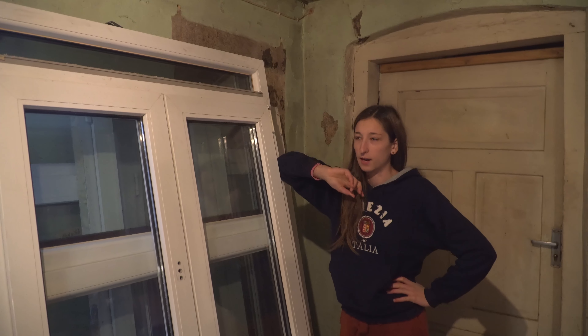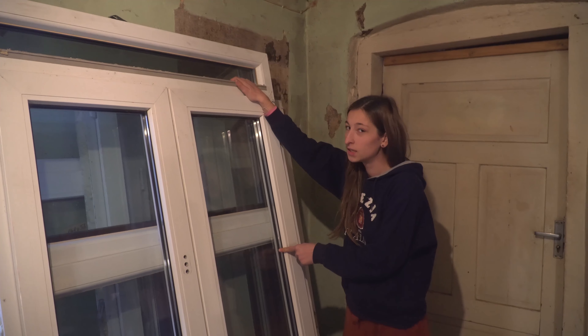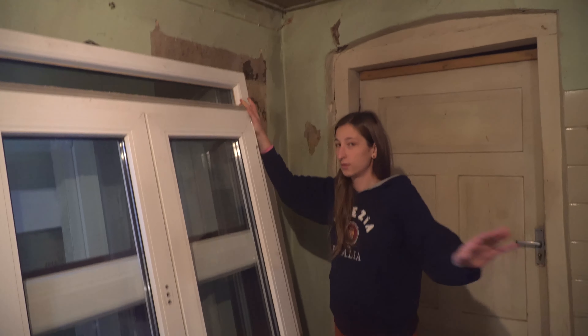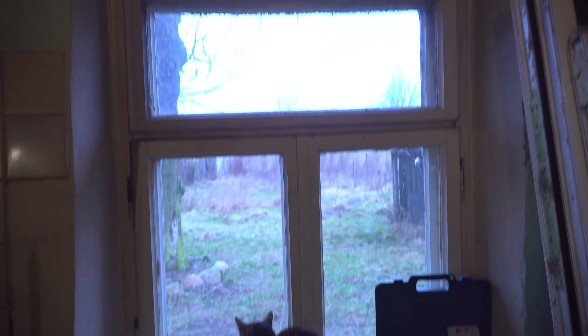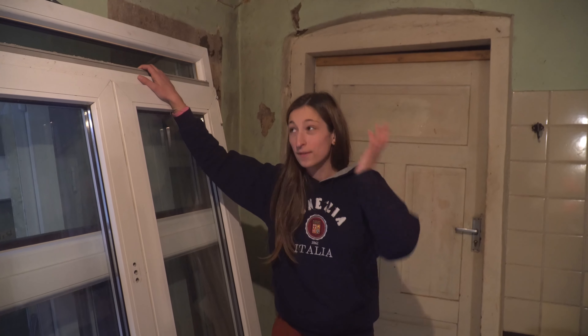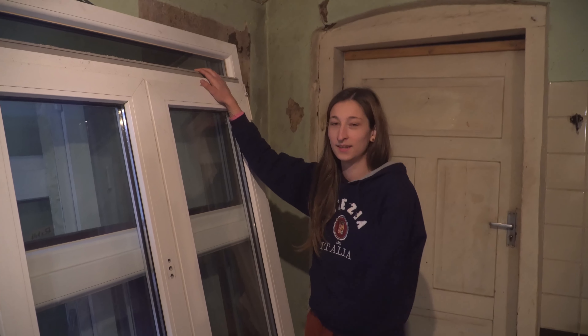To fit all the windows in the van, we had to disassemble and remove one of the seats. As for the price — we paid 280 euros for all six windows. For comparison, we were originally looking at buying four new windows of the same smaller size for around 600 euros with triple glazing. Instead, we got six windows that are nearly twice as big for 280 euros — what a deal.